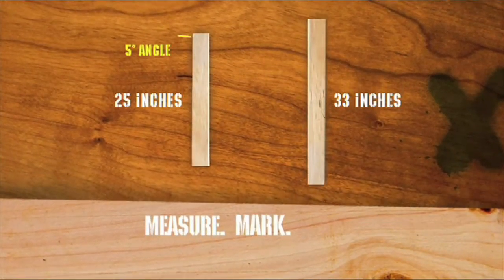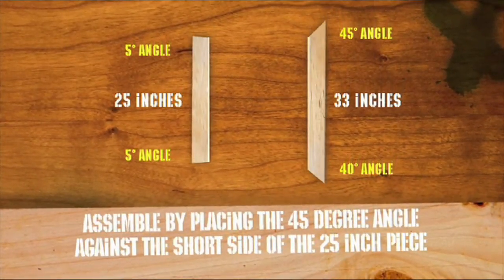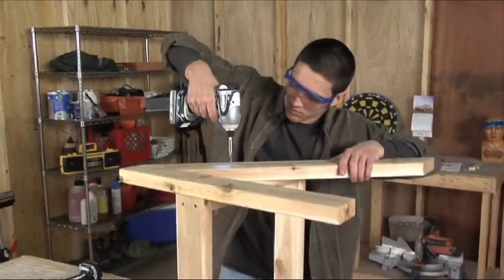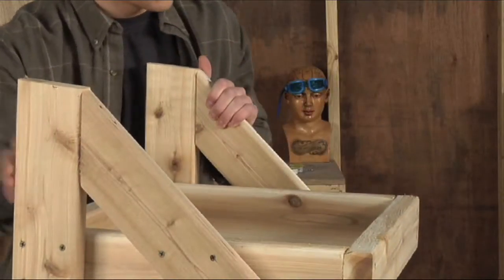Measure, mark, cut. To finish the seat and add the skis, attach the sides of the seat base. The seat should sit at 18 inches with a 5 to 10 degree angle.